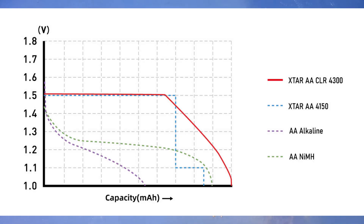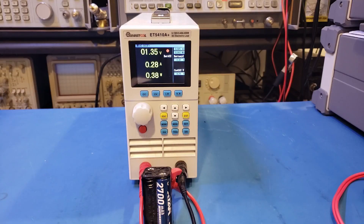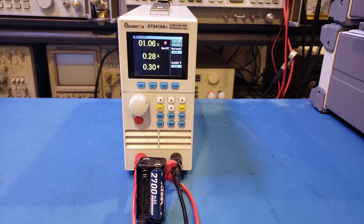XTAR had redesigned the discharge curve in this CLR4300, and you can clearly see this during the discharge test. There is significant voltage drop in the wiring, but when we started the discharge test, the voltage measured at the low side was around 1.35V. Towards the end, it dropped to 1V, and the voltage was actually gradually dropping even further.